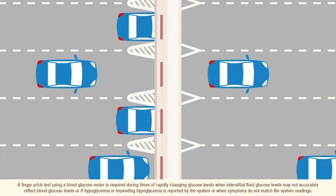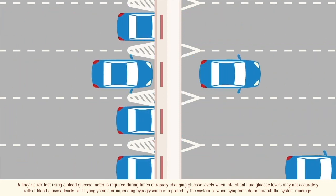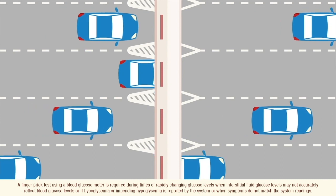If you suspect your blood glucose is changing rapidly, check using a blood glucose meter. Your reader has a built-in meter.